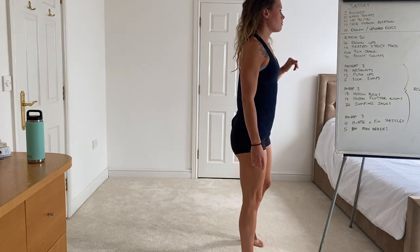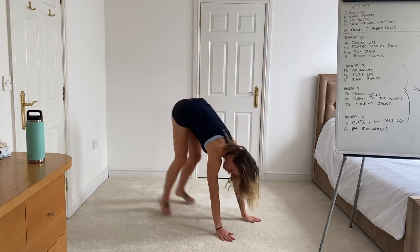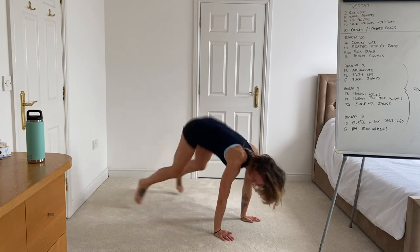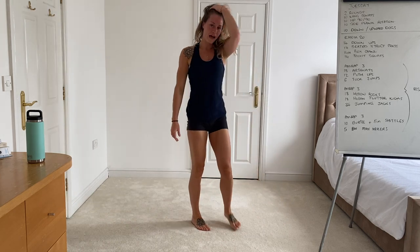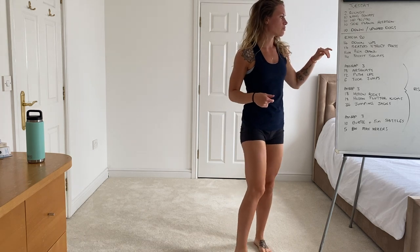Once you've done the warm-up we're moving on to the EMOM. So 14 down-ups to begin with — hips and chest coming down to the ground and then standing tall at the top. That's 14 reps, or working for about 40 seconds depending on how fast you can get through them.